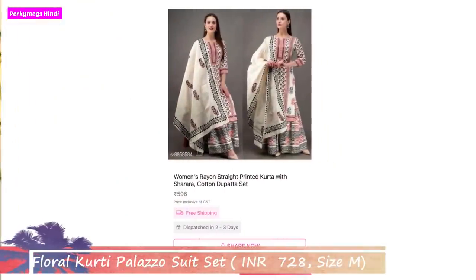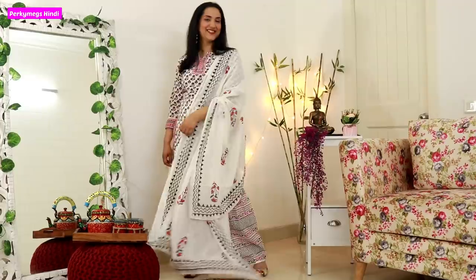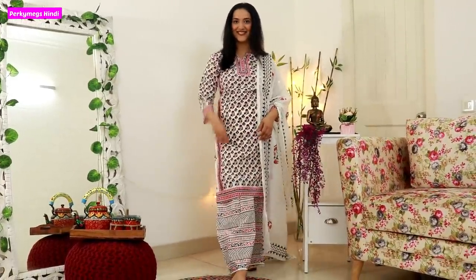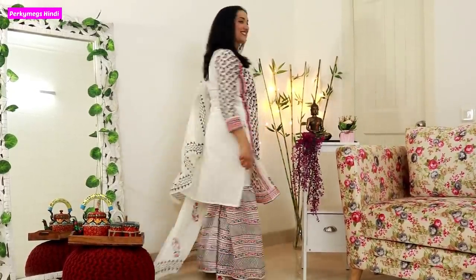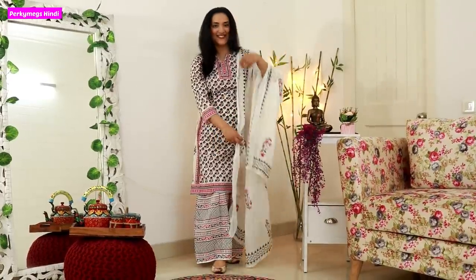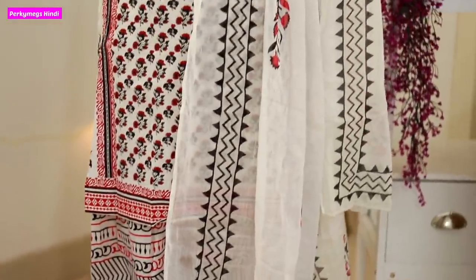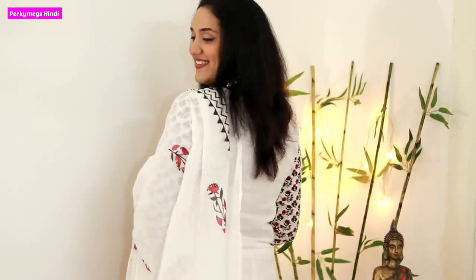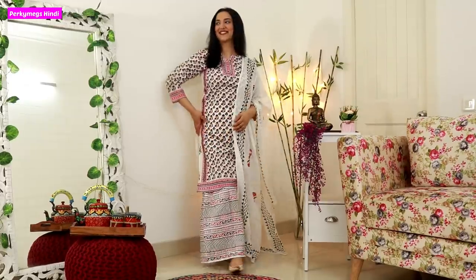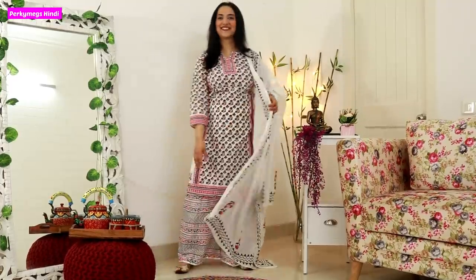Next is another floral suit set. I told you earlier, it's nothing but floral prints, because in warm weather cotton floral prints are very good. This is the second suit set, taken in M size. It has a black and red floral print - a beautiful floral print. It comes with a dupatta and a sharara that is half print and half white. This suit is also very good comfortable cotton, perfect for summer. The price is Rs. 728, which again I think is very affordable.